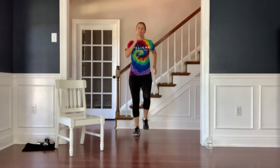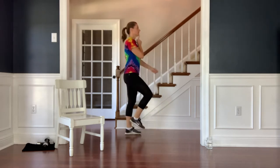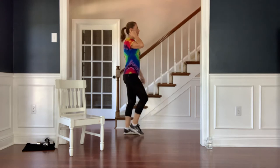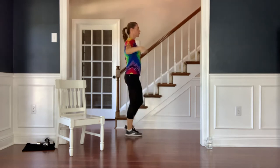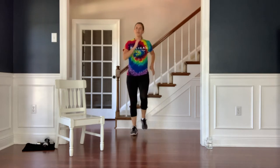Go ahead and join me in march as we check in with our posture. From the side, please make sure you're drawing your chin back so that you've aligned your ears over your shoulders, your shoulders over your hips, and your hips over your heels. We're going to try to maintain good posture throughout our workout today.